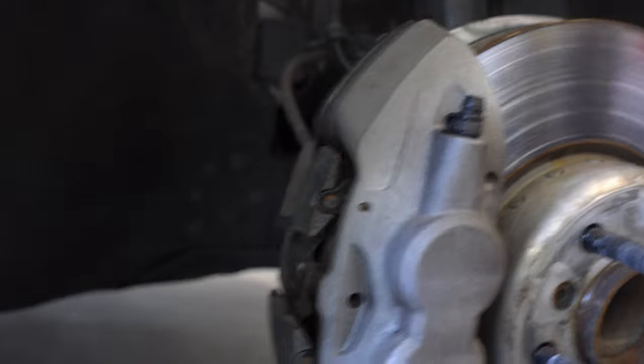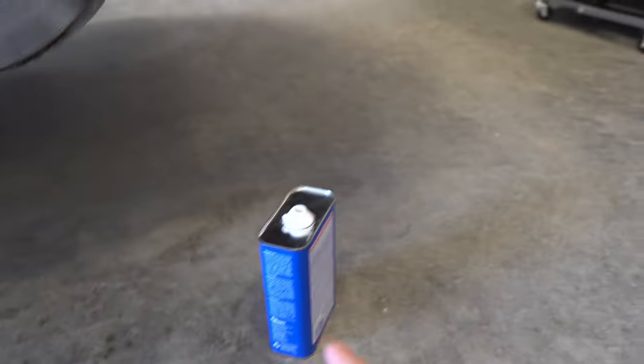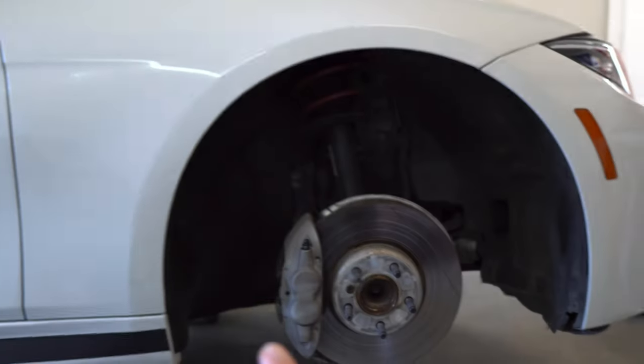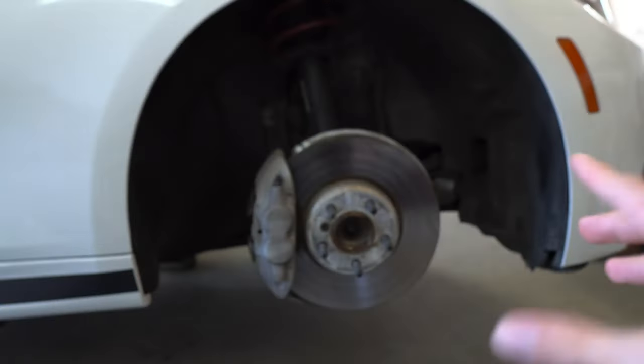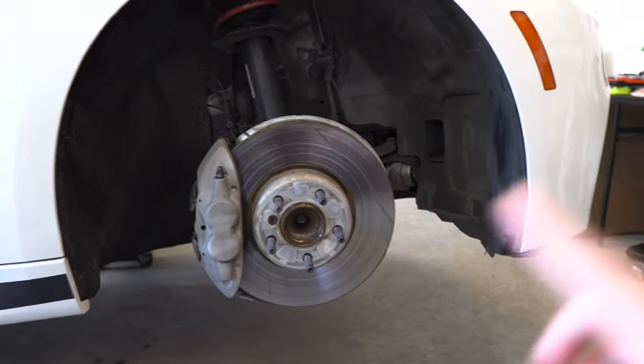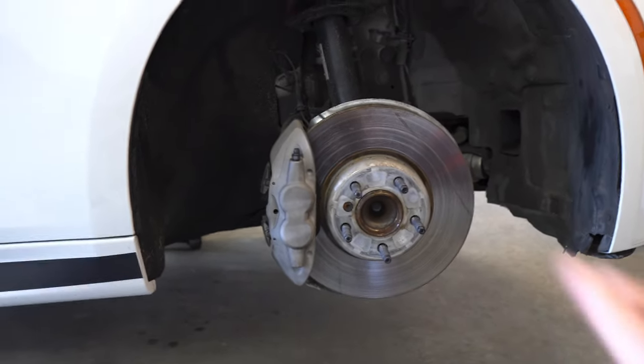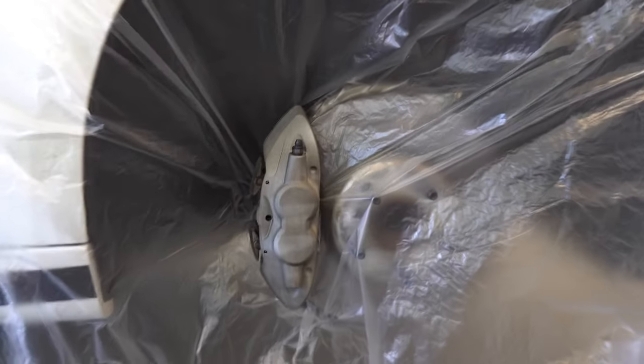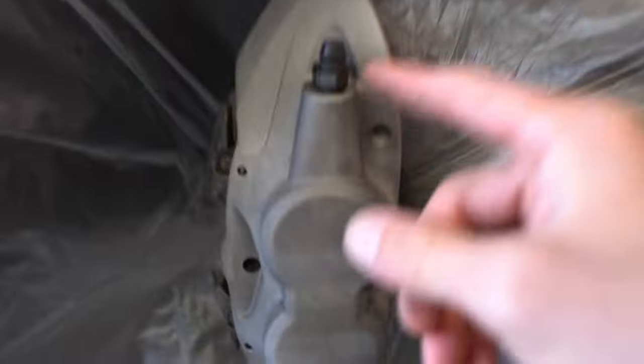The caliper is all clean and I already went ahead and hit it with the acetone. What I'm going to be doing now is putting plastic around the wheel well area just to make sure that when I'm painting I don't get paint on anything besides the caliper. When you're done it should look something like this — I just ripped a hole in the plastic and kind of fed it around the caliper so it's really tight up against it.